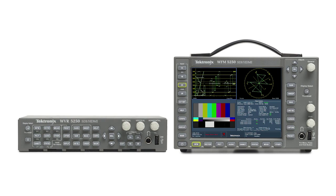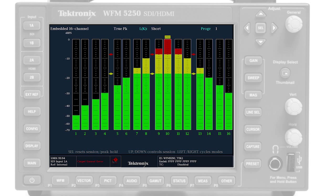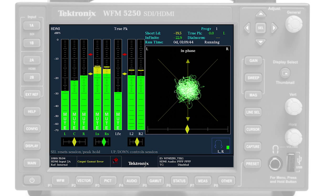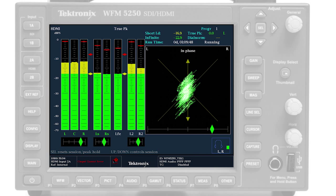The audio option of the WFM5250 and WVR5250 provides a high-quality precision audio monitoring and measurement solution, with a variety of audio bar displays that can be configured to monitor up to 16 channels for SDI and up to 8 channels for HDMI. Additionally, Lissajous and surround sound displays can also be viewed to show the interaction of the channels.